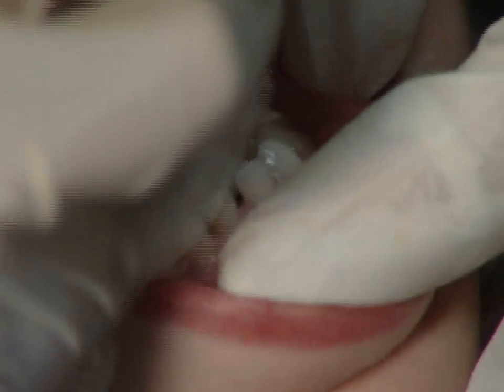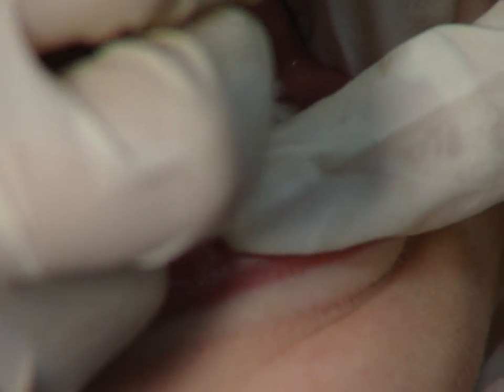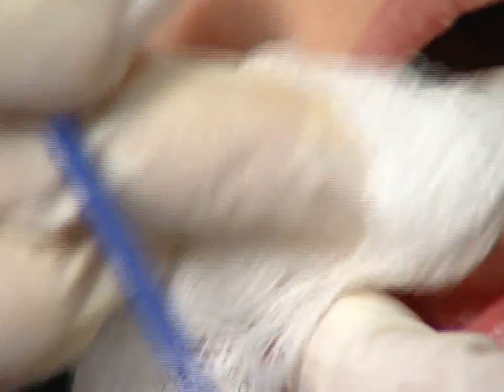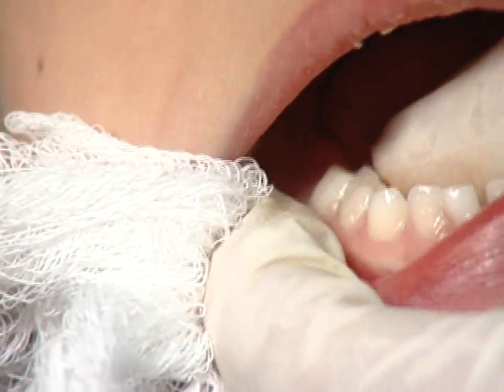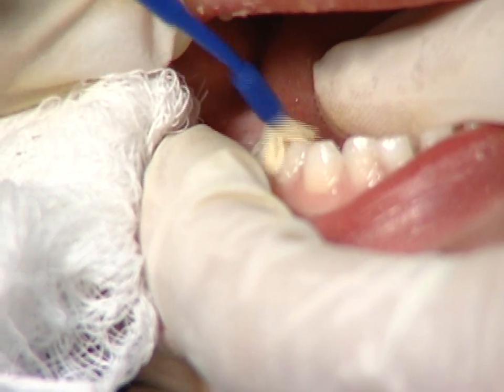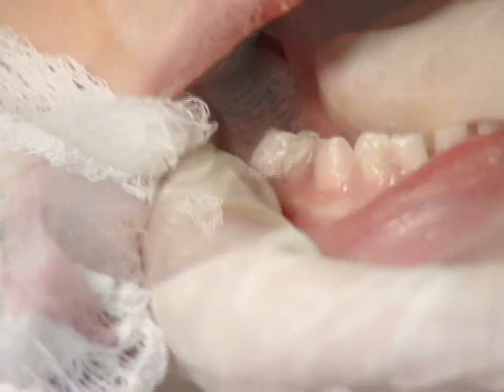When finished, move down to the lower left corner of the mouth. Again, dry the teeth and hold the tongue and cheeks out of the way, and paint on the varnish. Move across to the right side and do the lower and upper corners of the mouth. Frequently, we do not do the lower incisors, as they rarely get cavities.